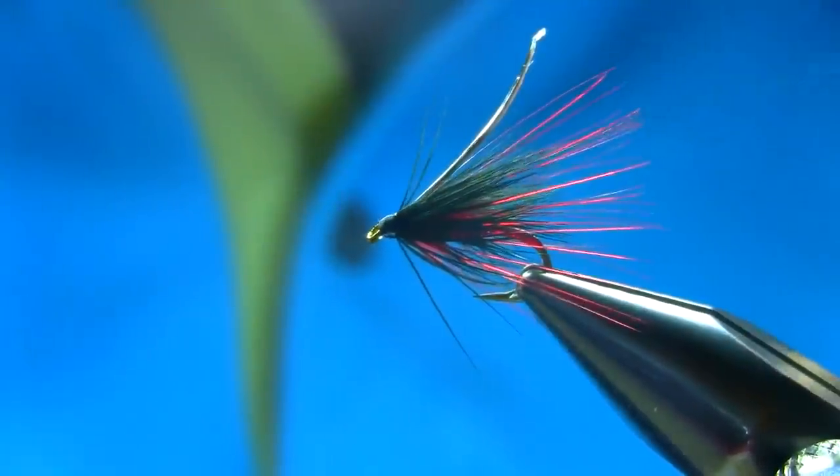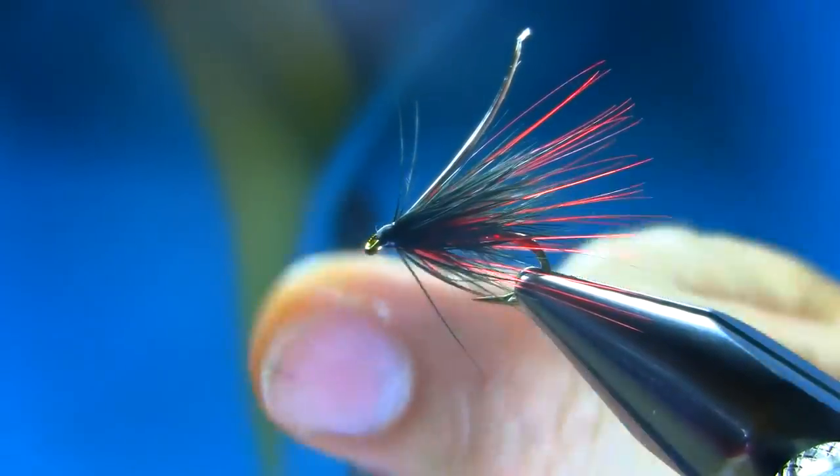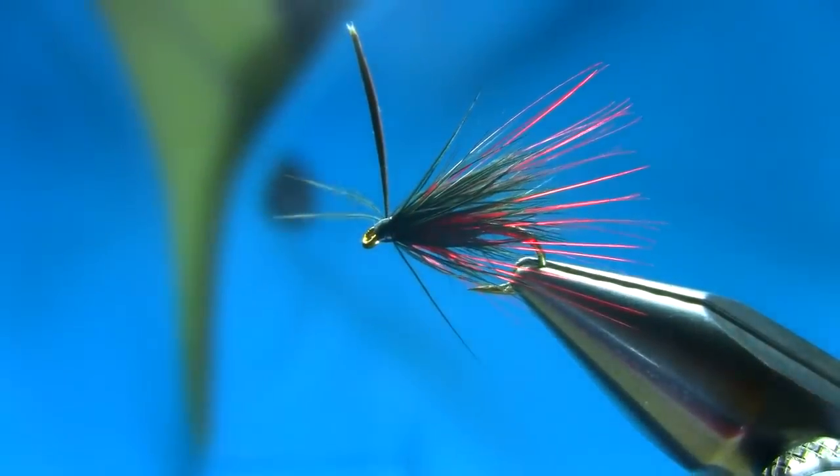Really nice fly — very successful around this time of year. Basically, if you catch a brown trout or something, this is a great pattern.